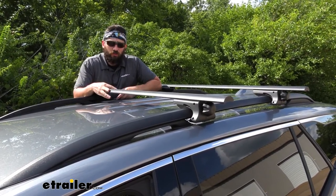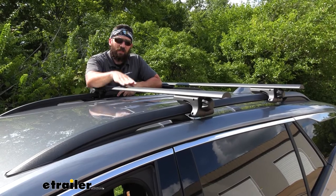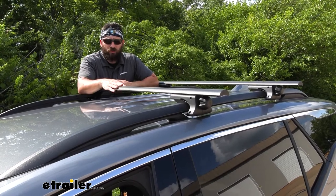Depending on what you're going to be doing, you're going to be covered — this is going to be a perfect length for your vehicle. As you can see, the crossbars have a nice black powder-coated finish, which blends in really well with the vehicle and is also going to help protect the crossbars from rust and corrosion.